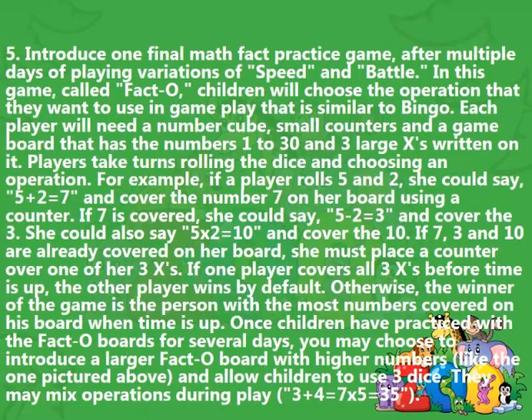Step 5: Introduce one final math fact practice game after multiple days of playing variations of Speed and Battle. In this game, called Facto, children will choose the operation they want to use in gameplay that is similar to Bingo. Each player will need a number cube, small counters, and a game board that has the numbers 1 to 30 and 3 large X's written on it. Players take turns rolling the dice and choosing an operation. For example, if a player rolls 5 and 2, she could say '5 plus 2 equals 7' and cover the number 7 on her board using a counter.